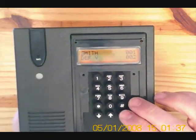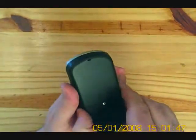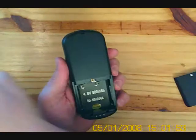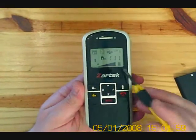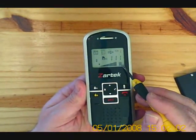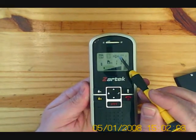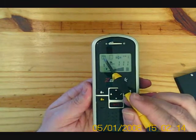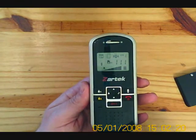Once all the codes and names have been entered, we can program up the handsets. On the handset, first open up the battery cover to insert the battery. As we can see, it's been selected on channel one. There's our code, battery level indicator, our volume level, our ringing type — there's ring, flashing and vibrate. Our indicator shows if the gate has been opened and the communication to and from the gate station or handset.